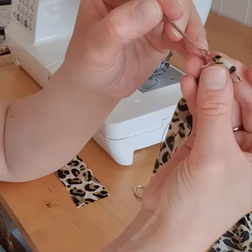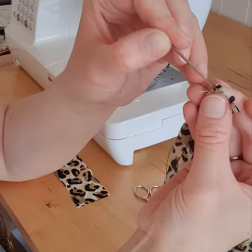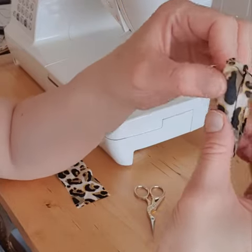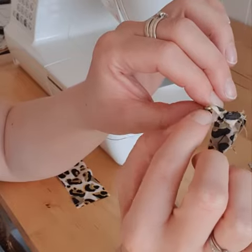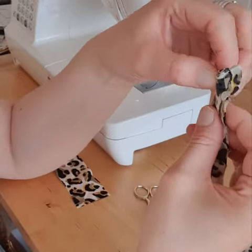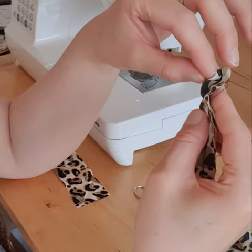So then you want to get your hair grip and you want to thread one of the legs through and then down so both legs are inside and then at the top the hair grip should just be a tiny piece of fabric and then you're going to push it down — it can be a little bit fiddly just to get it started.